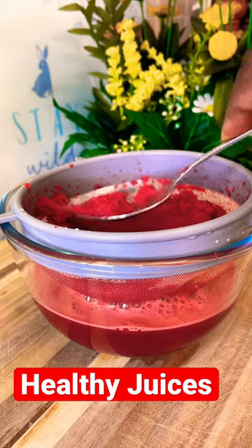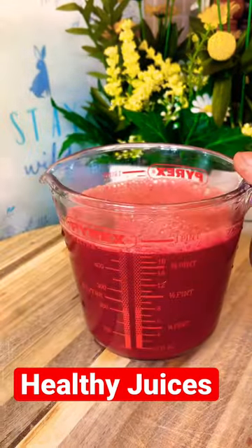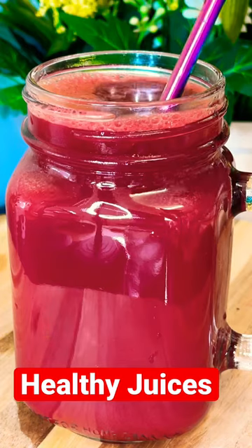Strain all of that liquid out — and that's the way it looks. We're going to share it up now. Beautiful — serving it into a glass with a few slices of lemon, pour it in, and put your straw inside of it.